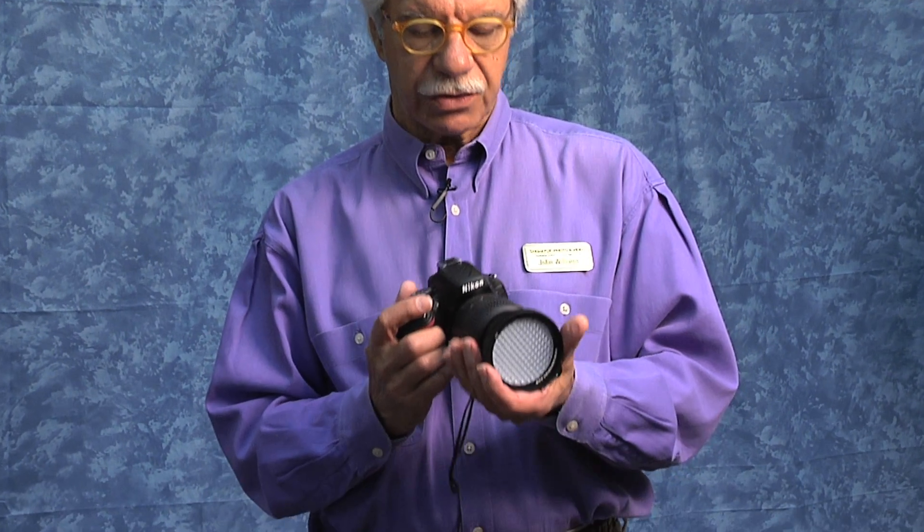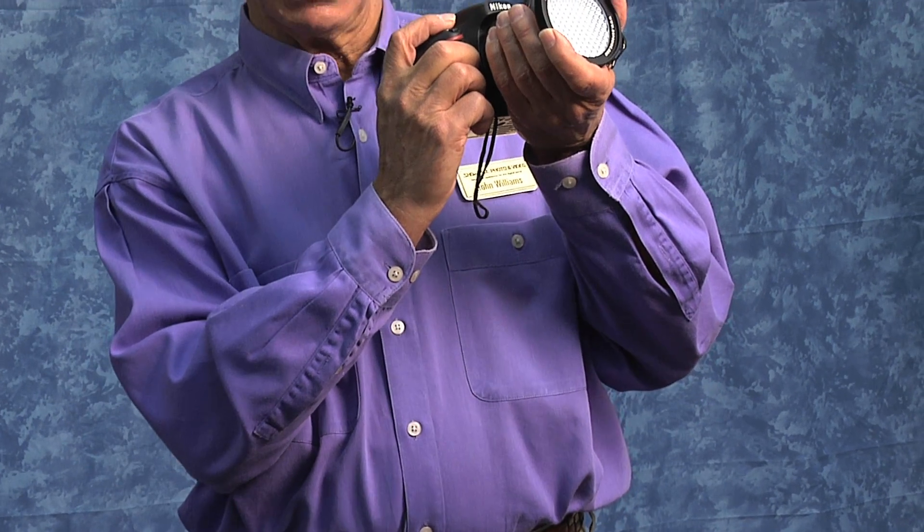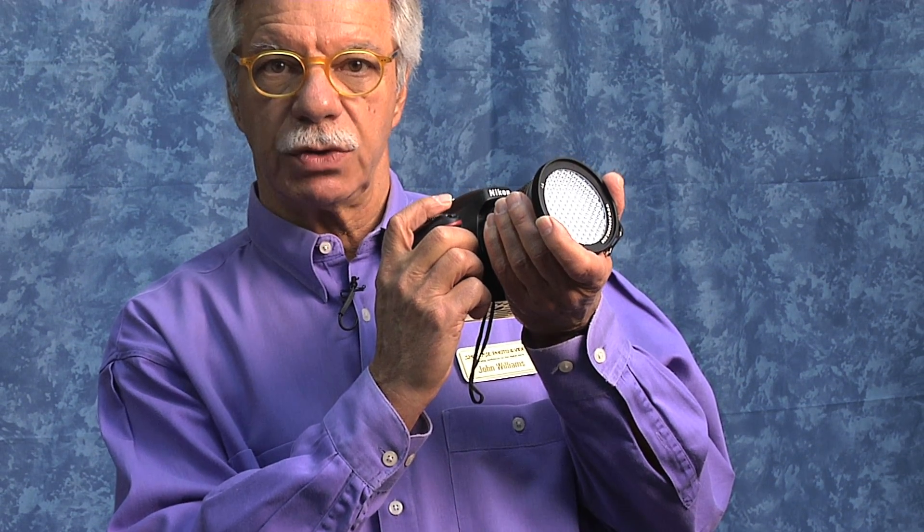For best results, you should do a custom white balance under the lighting conditions under which you're shooting. There are a couple of tools that are ideally suited for a custom white balance. The first I want to show you is the Expo Disc. The way the Expo Disc works is I set the camera up for custom white balance, place the disc over the lens — it does not attach to the lens — then point the camera directly at the light source and make an exposure.